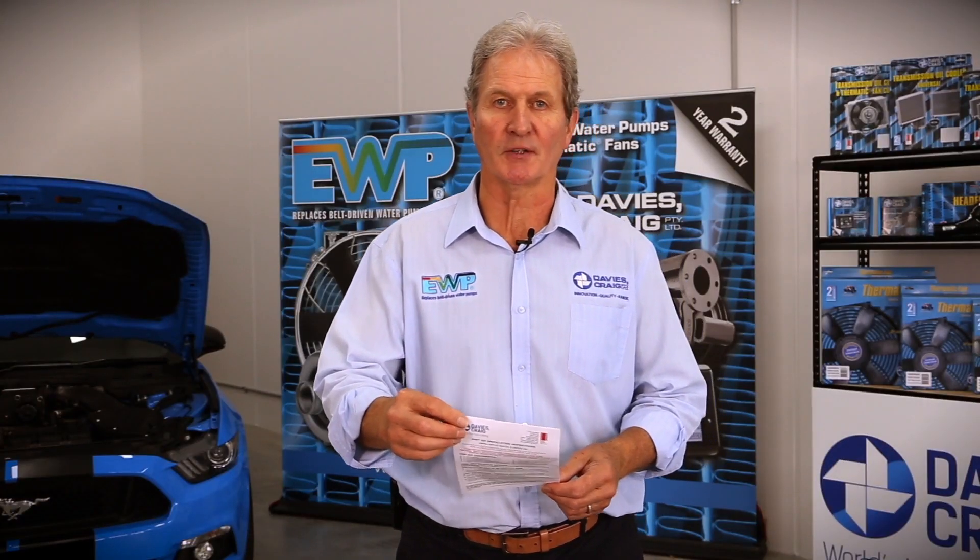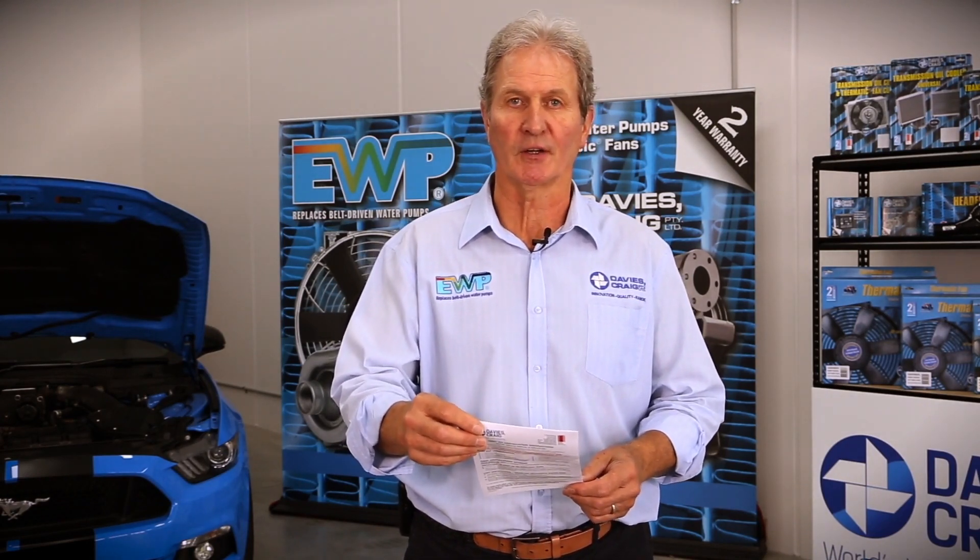Should you require further information relating to the installation of your electric water pump, please feel free to contact Davies Craig at info@daviescraig.com.au.